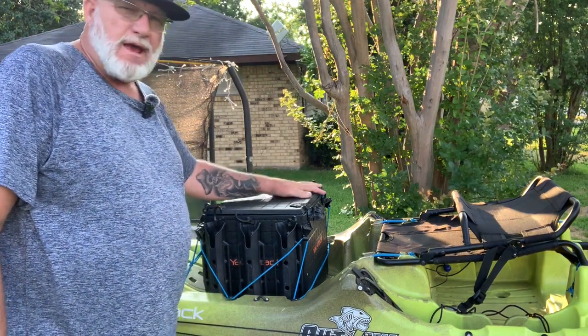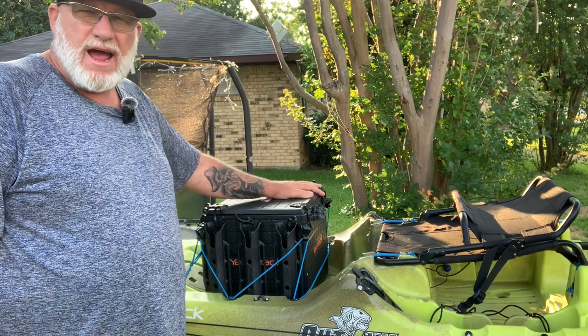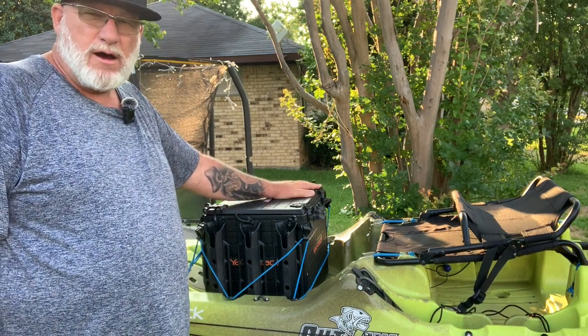This particular model came with six rod holders, and I added two extra rod holders to it.